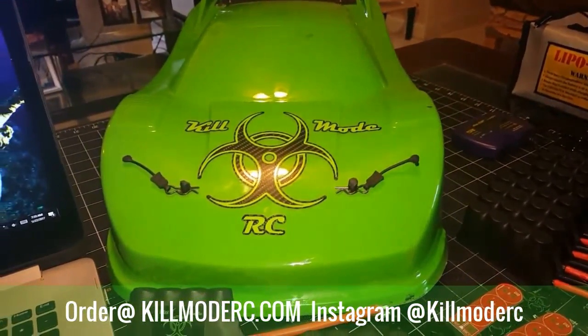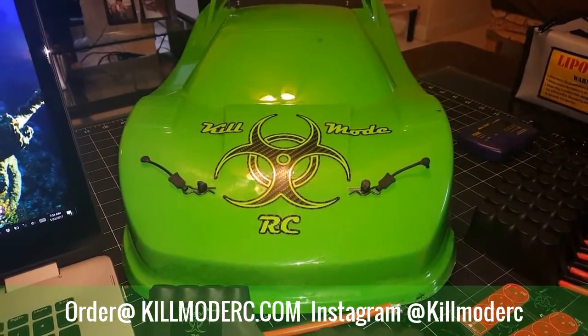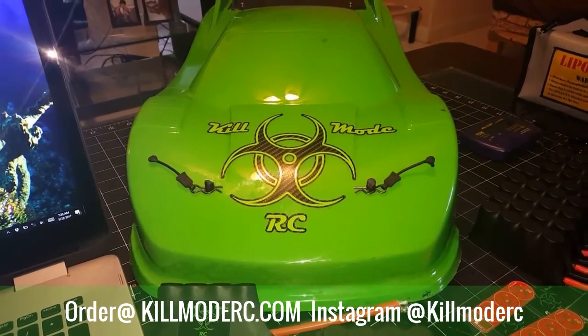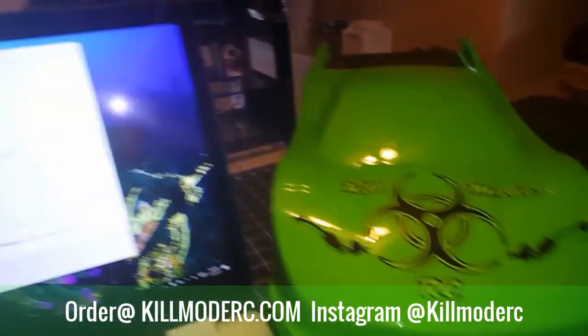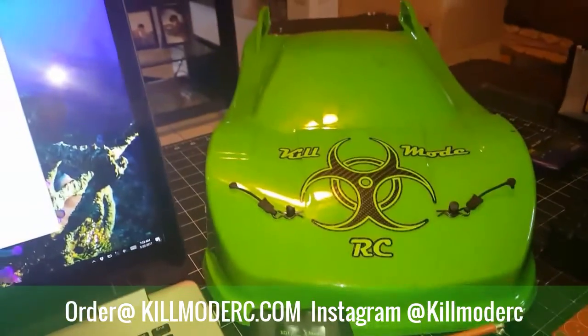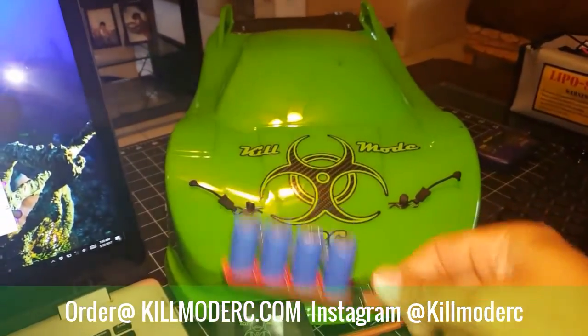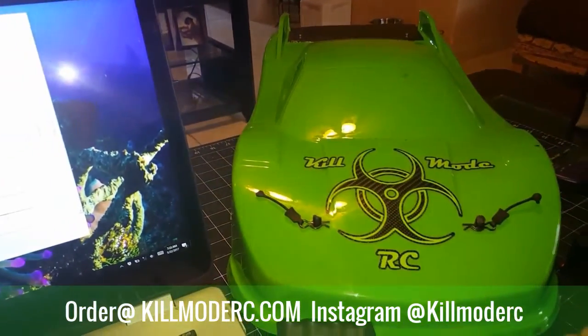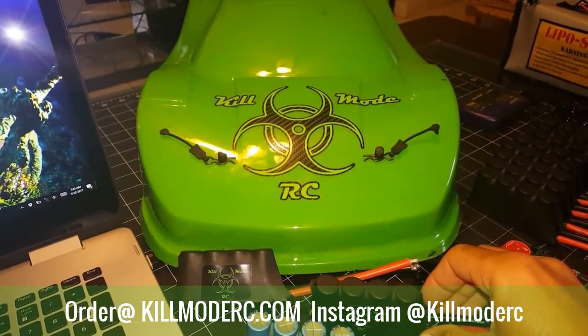I took out the Killmode Typhon yesterday to do some quick tests. I did a couple 4S passes, a couple 6S passes. I actually took out the prototype 6 pack and put in one of the finished 4 packs. The ones I'm currently shipping right now are the 3 packs and the 4 packs. The 6 packs will be ready hopefully in the next week or two.